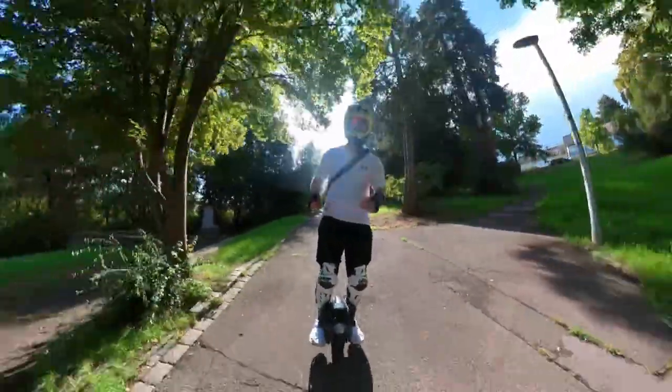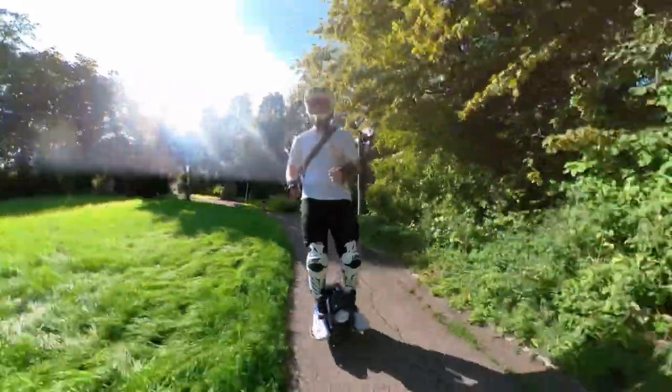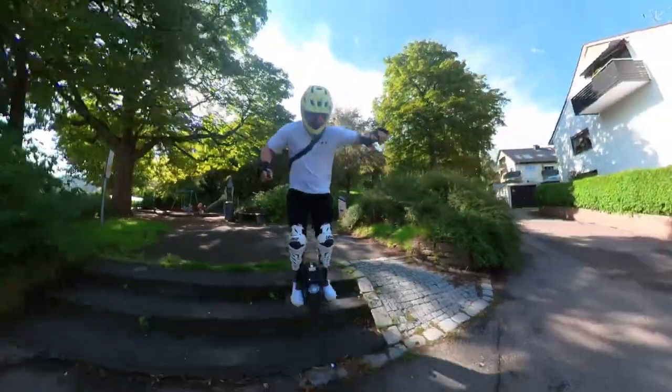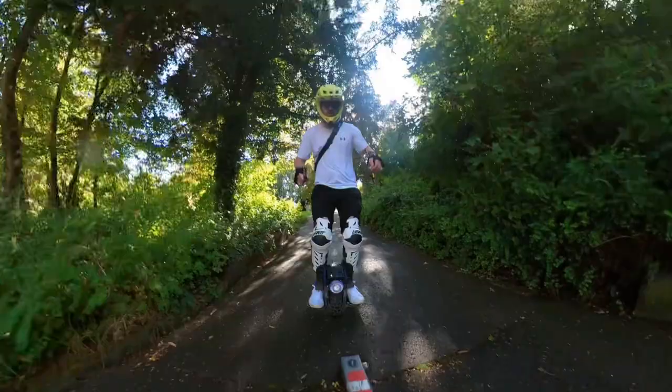The Begoat M10-4 is known for being the smallest electric unicycle currently on the market, after Begoat stopped producing the M10-3. And I think you can ride stairs with it. It has a 1000 watt motor, an 11 inch tire, and a 750 watt hour battery.